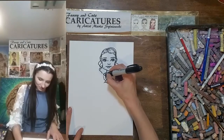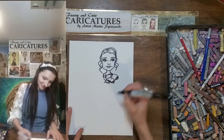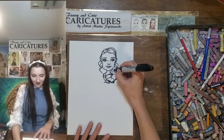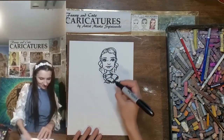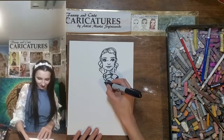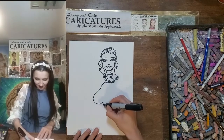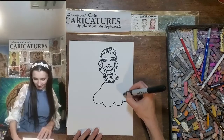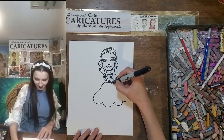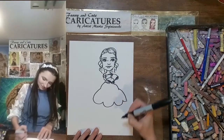Then we have the shoulder sleeve like that, going towards the stones in the middle, and repeating on the other side. Now let's go down to the dress, which looks like this over here — tight with decoration over here. And let's do the same on this side.